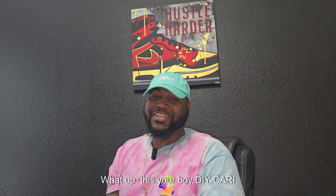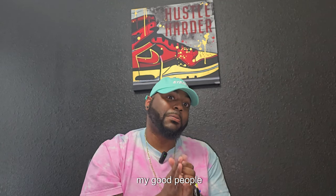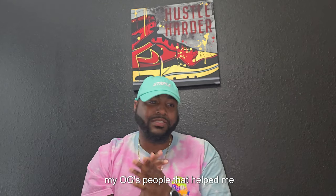I see dead people. What up YouTube, it's your boy DIY Kari coming to you with another video. Today we got a special shoe coming from my gut people, my OGs.